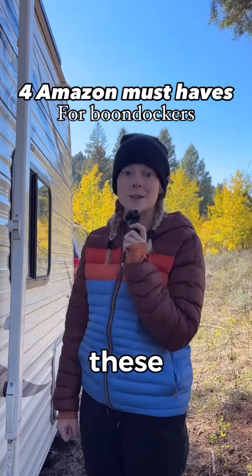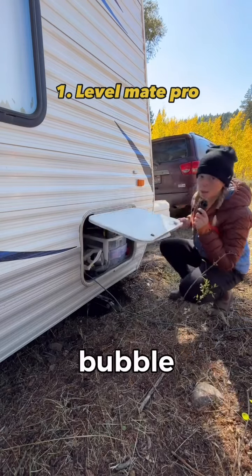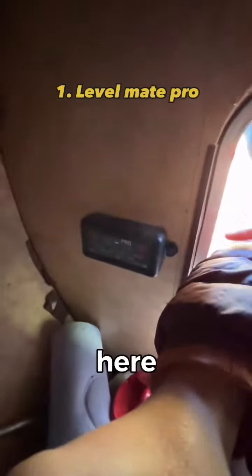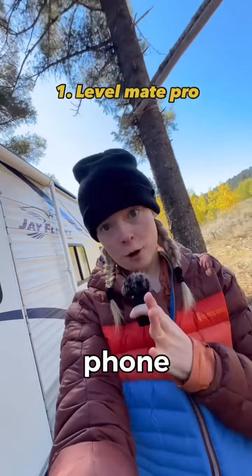All right, if you like boondocking, these four things from Amazon are going to change your life. First, never use a bubble level ever again in your life. You can install a little device called the Level Mate Pro. What that's going to do for you is make it so you can level your whole rig on your phone. It totally unlocks new levels of lazy.